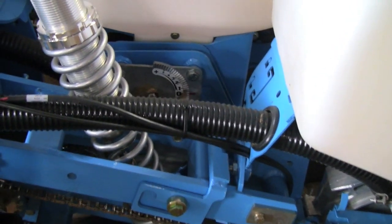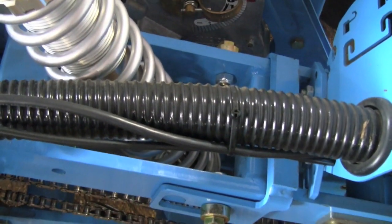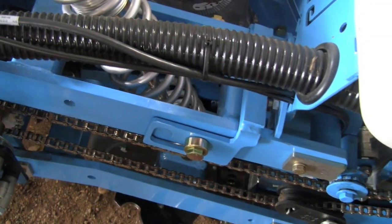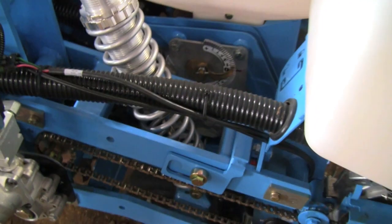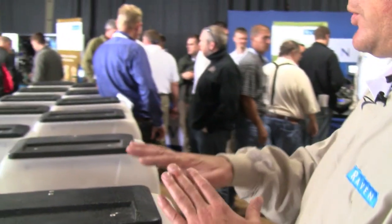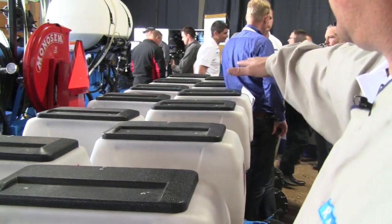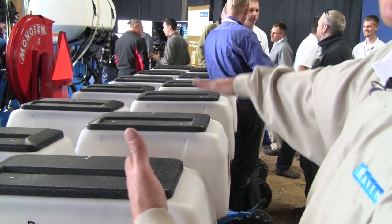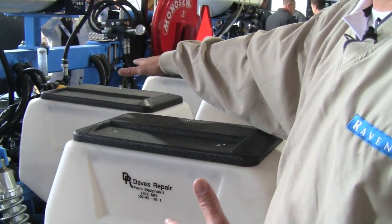What we're doing is taking it to the next step — bringing in the ability to plant two different hybrids within the same row. In a multi-hybrid setup, we treat the back six rows as an independent entity and the front six rows as an independent entity as well.